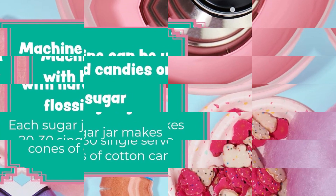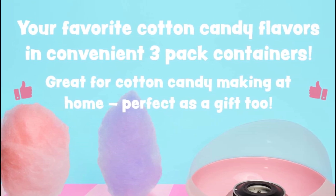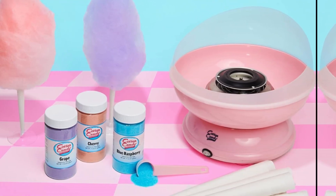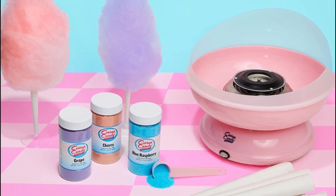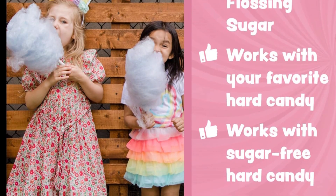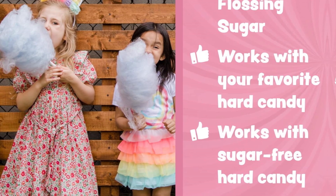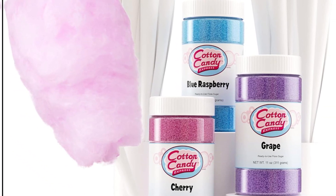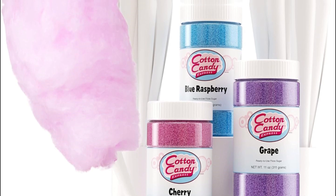Scoop or pour the floss sugar into a commercial or household cotton candy machine and out comes the same cotton candy you know from carnivals and state fairs. Collected on a paper cone, stick, bag, or any other holder, each jar can make 20–30 servings. Mix and match flavors to create a tie-dye cotton candy effect. Pro tip: sticks are better for that carnival nostalgia feel, and bags are better for storage. Pair this kit with a home-use cotton candy maker for all the supplies you need to make carnival-quality cotton candy just like the pros.